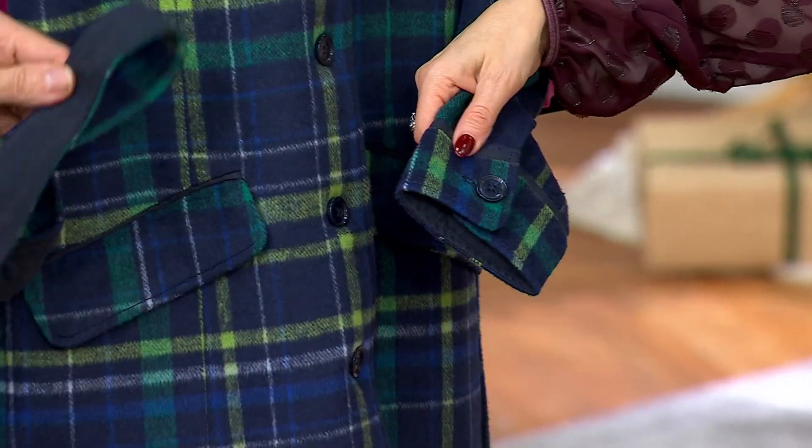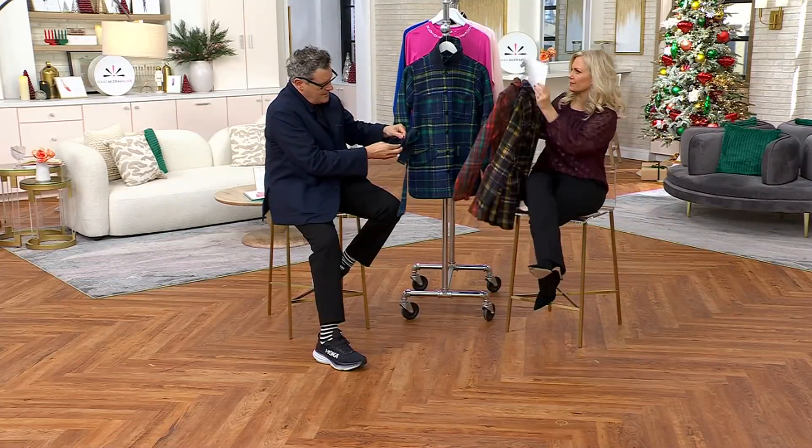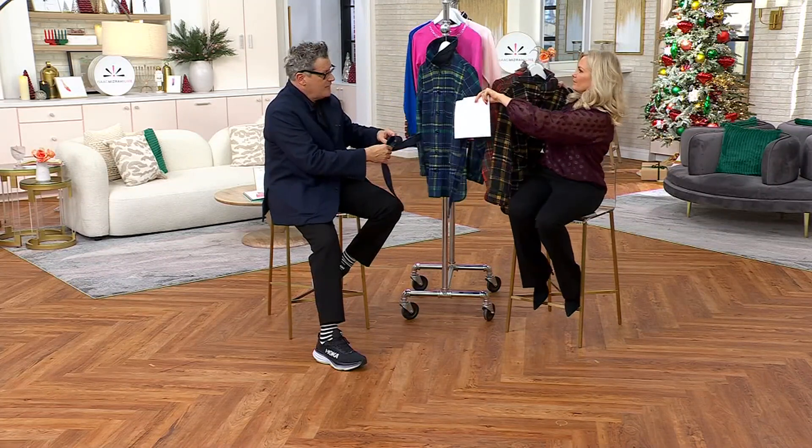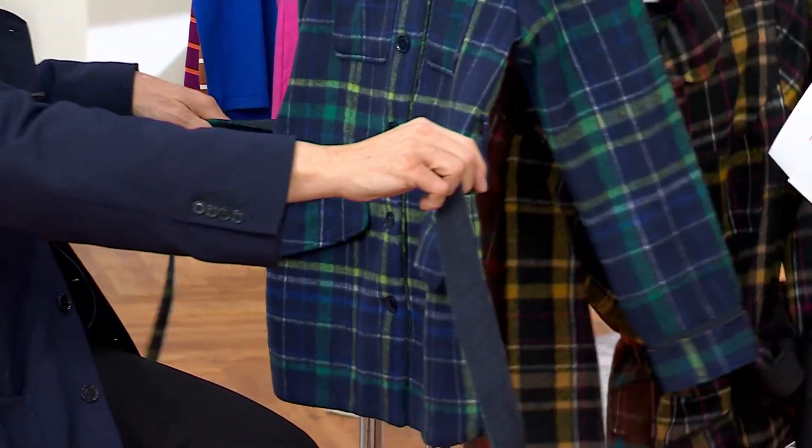And also the under collar, the under part of the belt, the under part of the collar — it's all that micro suede. And like you said, we have pants on the estate collection to match that micro suede. So she was so inclined.